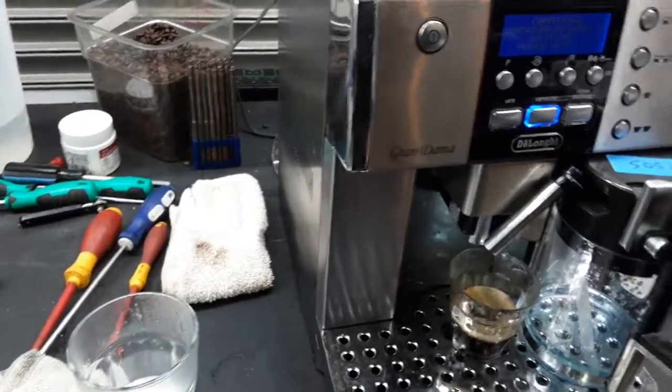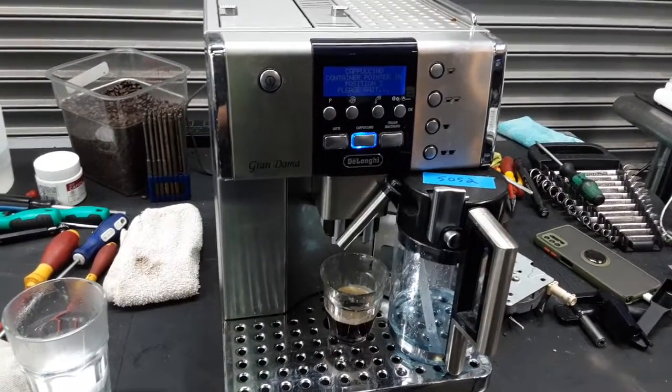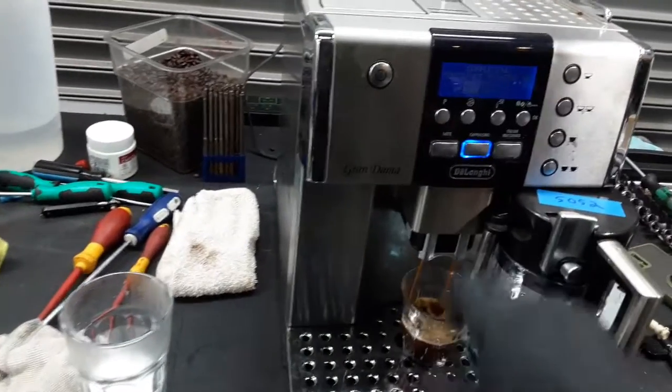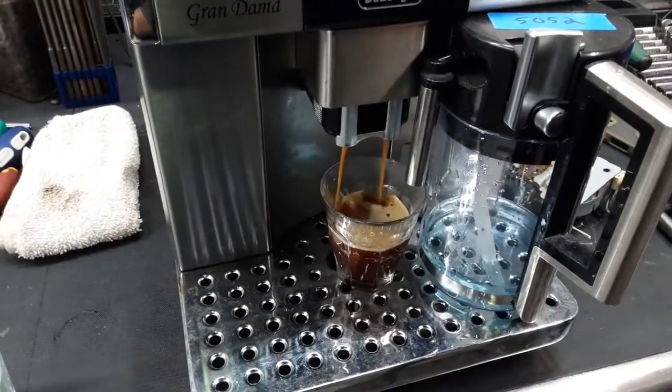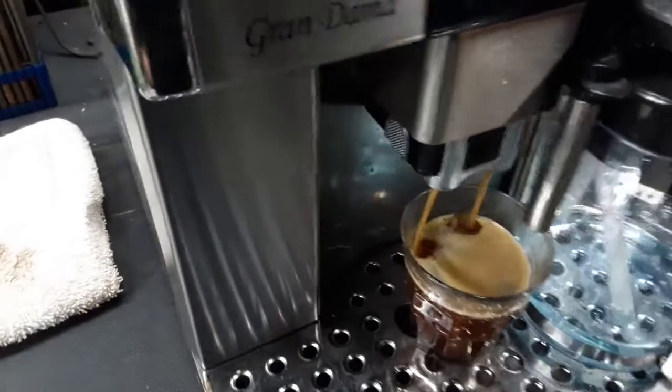Now this is a previous shot that we did on the machine, so we're going to redo one on top of it. As you can see, this shot comes out nice and steady. Excellent color as well. Working great.